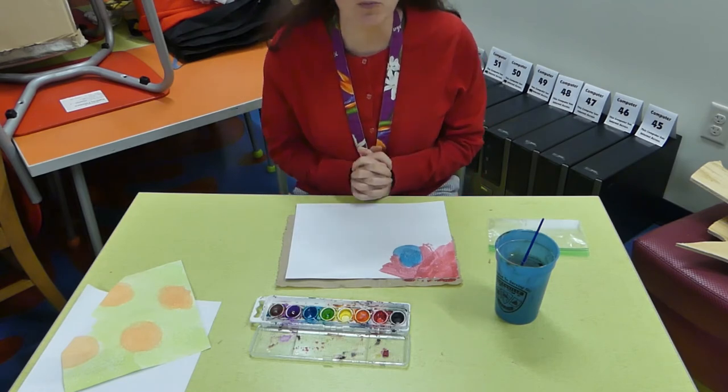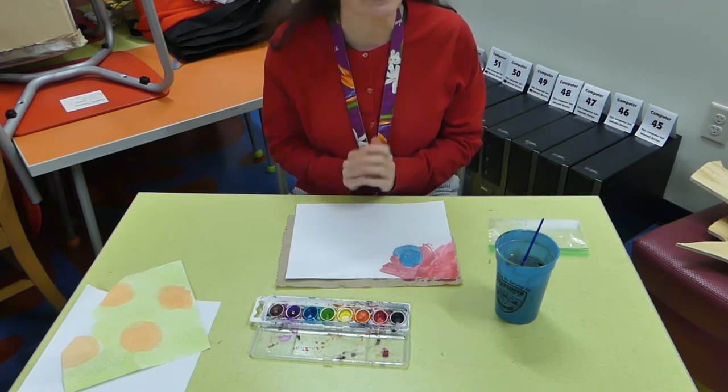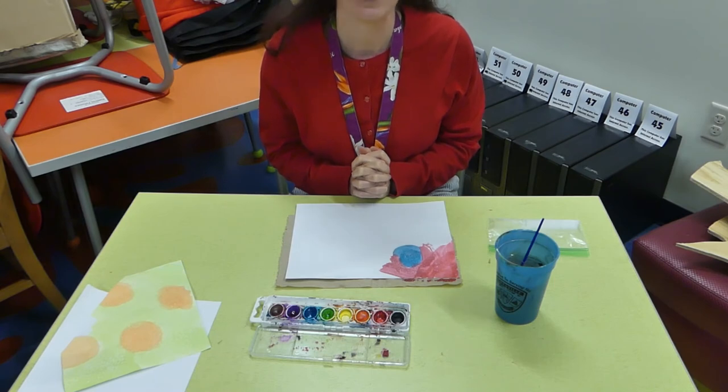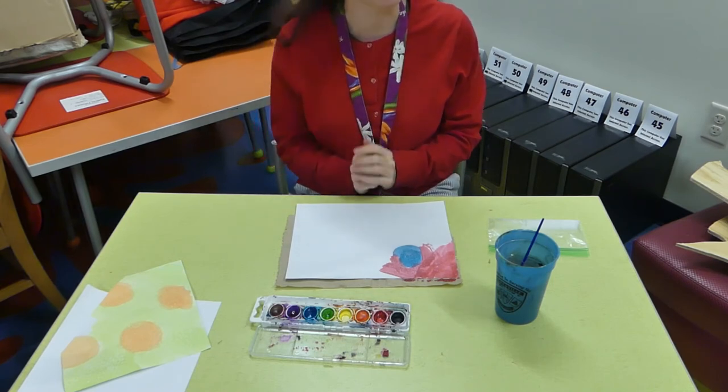I hope you do this project at home. It's really simple and it's a fun project to do on a cold winter day. Have a great time doing your art club project and I'll see you again soon for another one. Bye!